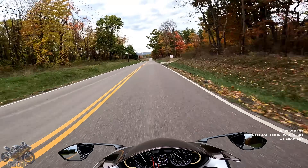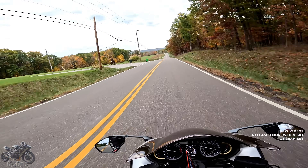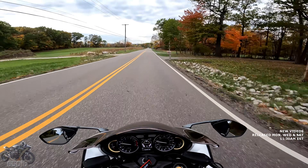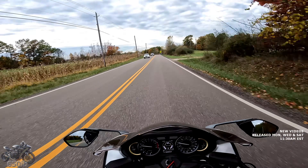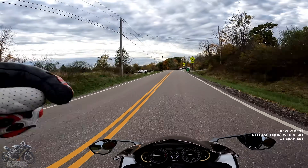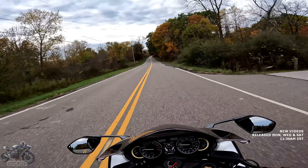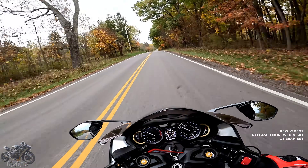Heated grips on the Busa — how do I feel about that? It is amazing, it is really nice. As I mentioned earlier, it's 56 degrees here today, which is kind of cool, and the heated grips feel really really nice on my hands. The next thing I'm going to get installed on this bike is a heated seat, because that would just be amazing. This bike sort of feels nice and comfy like my R1250GS adventure bike, which has heated grips and seat and a port for heated gear as well.